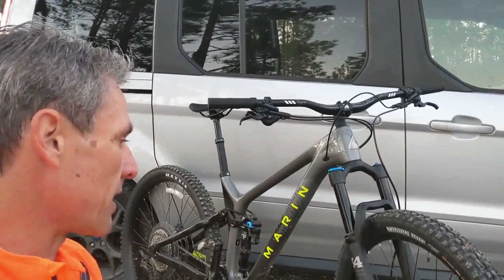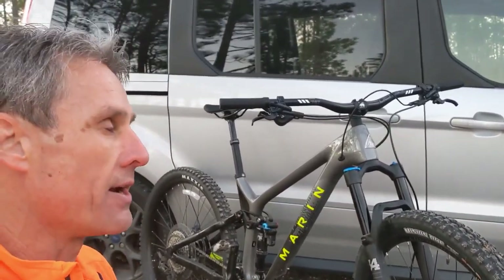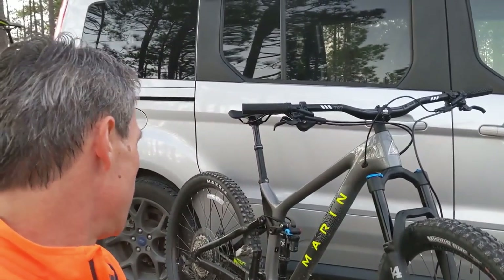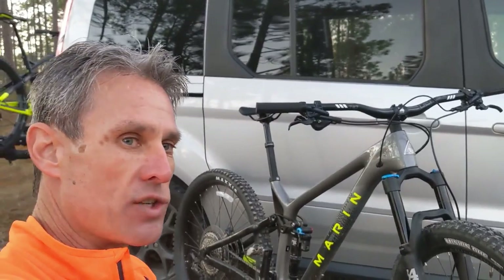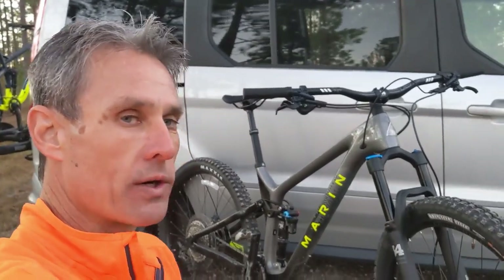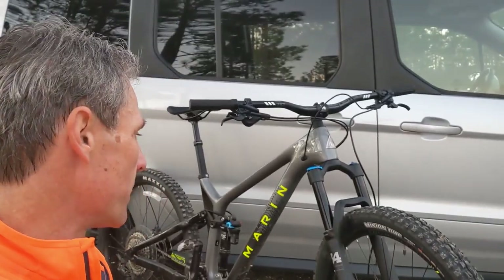He pushes this bike to the max and he is a single-speed rider, so I saw him today with the gears. If you want to see if these gears and this chain can handle some real torque, Spurlock is definitely the guy that's gonna do that.